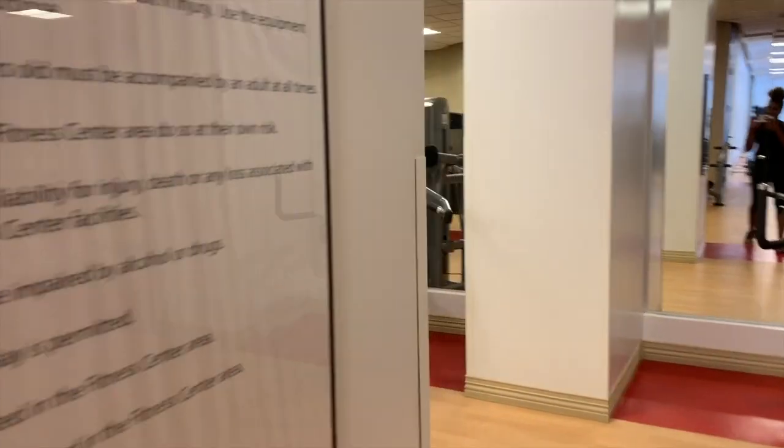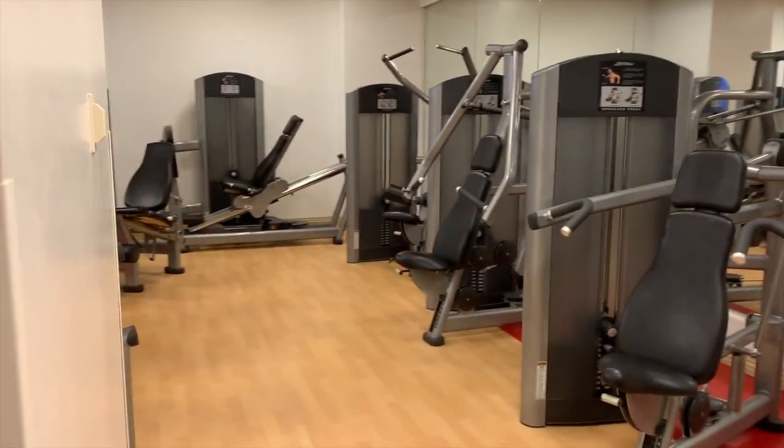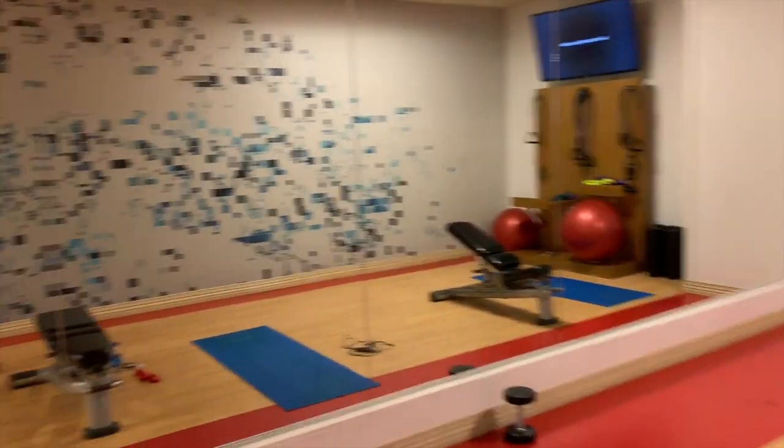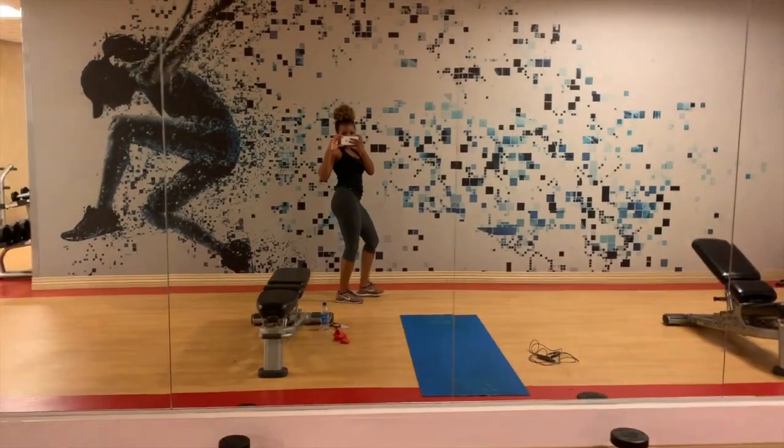I would highly recommend staying at this hotel if you're visiting Phoenix. The rooms were freshly constructed — my room was just so comfortable and I love this hotel. A lot of people were asking about the gym, so I wanted to show you guys how it looked and where I was staying. Now, for real, let's get into the workout.